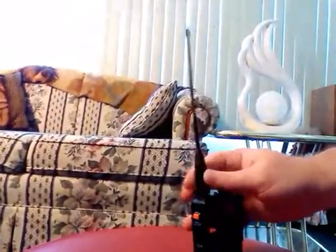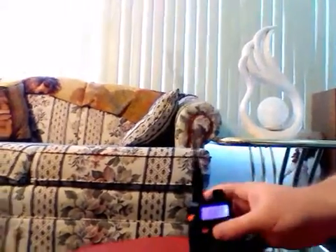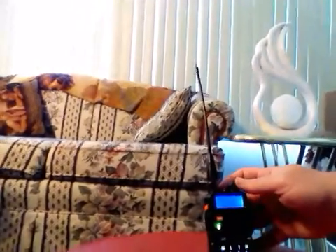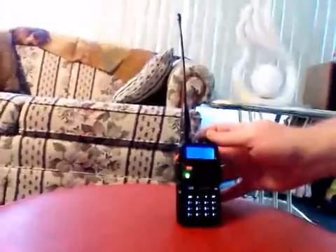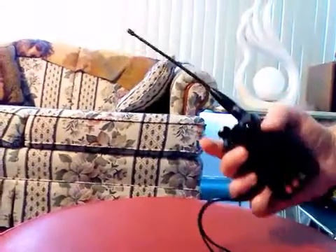I'll put on a quick weather channel here just so you know that it picks up well — and yes, good reception. That's the Nagoya NA-701C antenna. Highly recommend it.